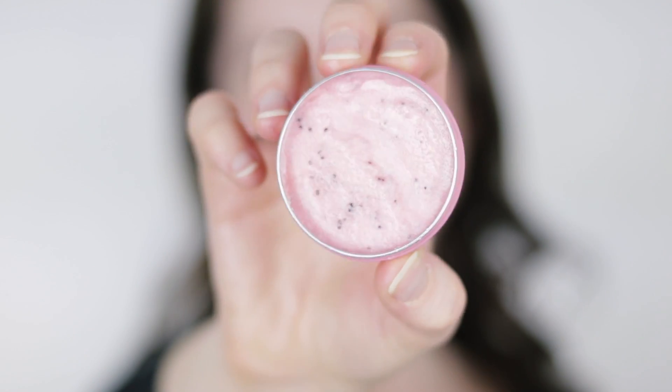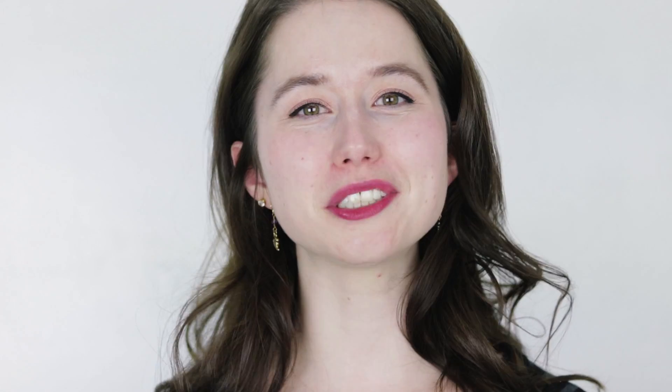I had some fun with this making it look a little watermelon-y. I used a bit of pink mica to make the creamy base nice and pink like a watermelon, and then I included just a little tiny amount of poppy seeds for some black dots throughout to really give it that watermelon aesthetic.